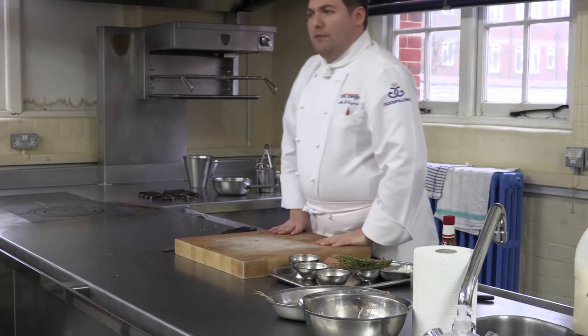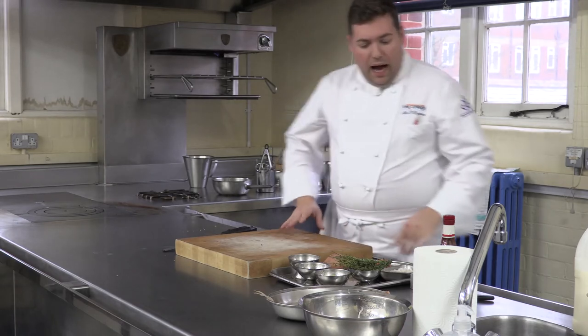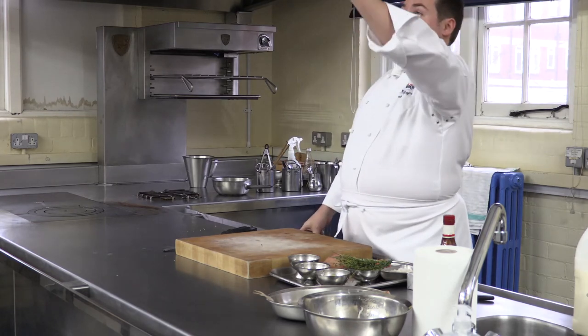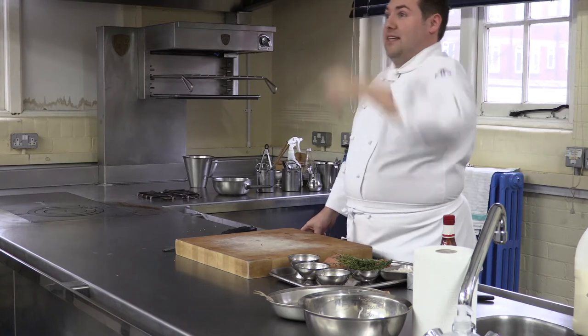Right then, so what I'm going to do — you might want your pen and paper to make a few notes. So what I'm going to do for you, and my guys are in as well, so obviously just while we're here, this is the kind of thing you're going to be doing for your end point assessment, so make sure we're listening as well.